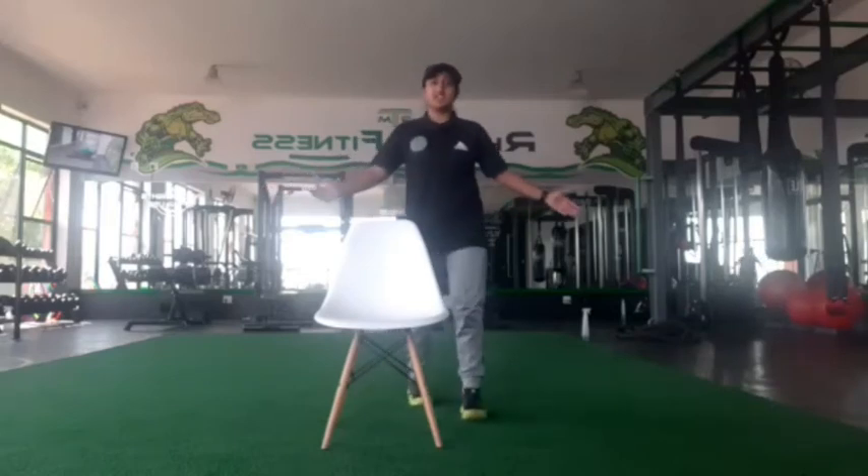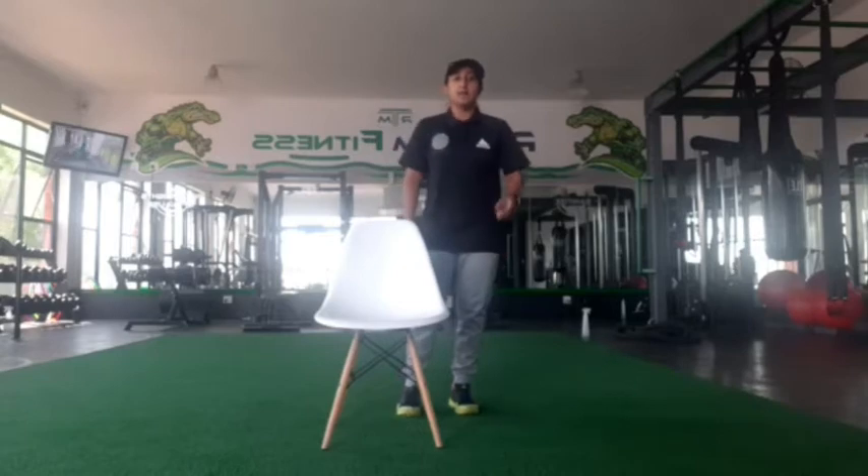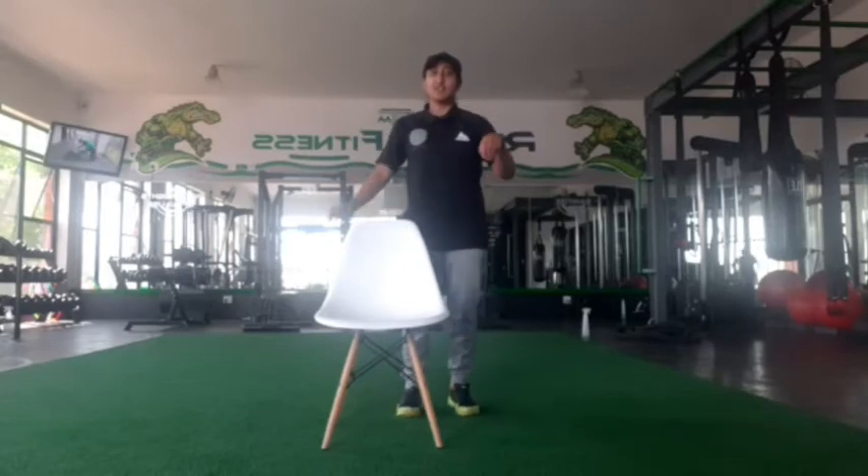Hi guys, welcome to Rhythm Fitness. I am Mahmouda, Coach M, and today we will be doing part two of our chair workout. Let's go find your rhythm.